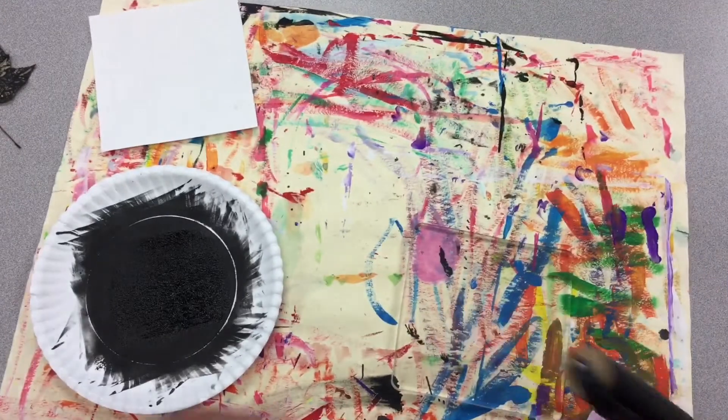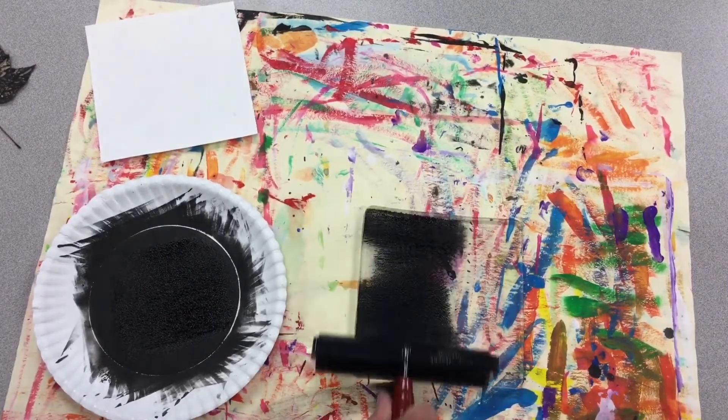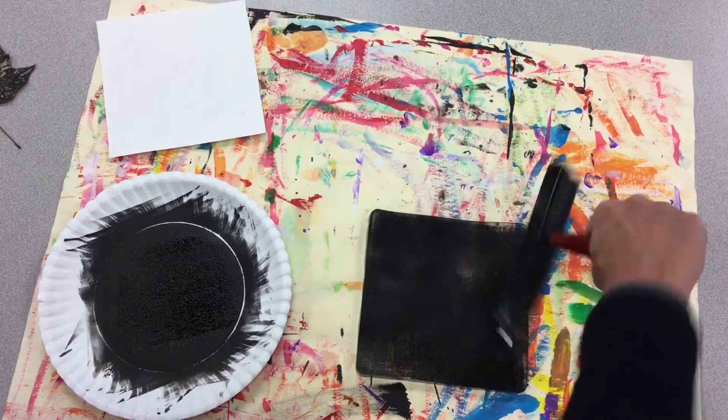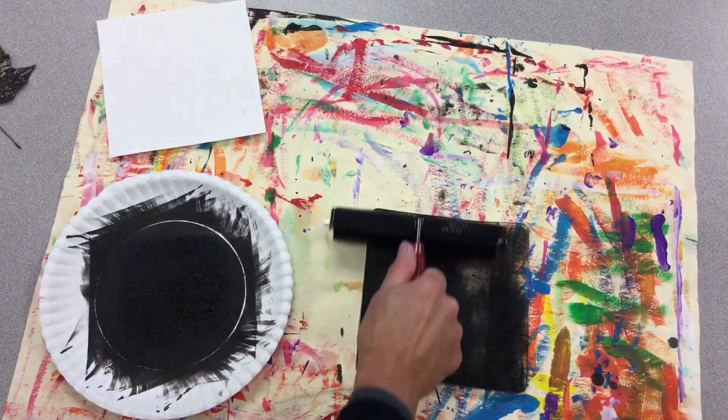I'm going to pull my jelly plate over very slowly. I'm going to roll my ink on, back and forth, get the edges. You need to pick up some more ink. You want to go slow.